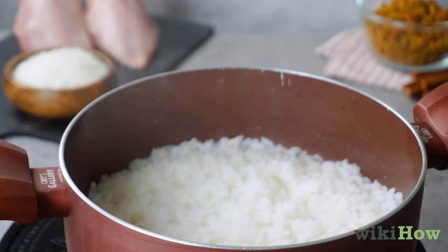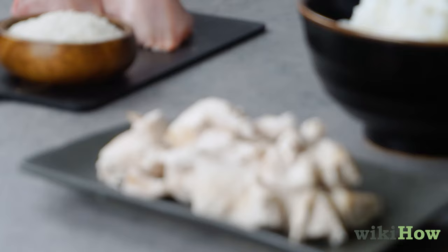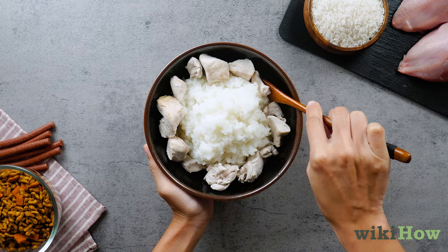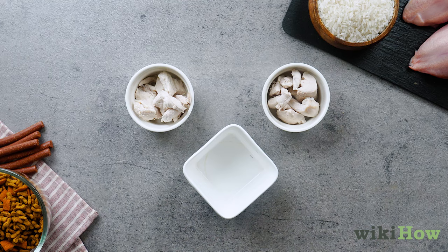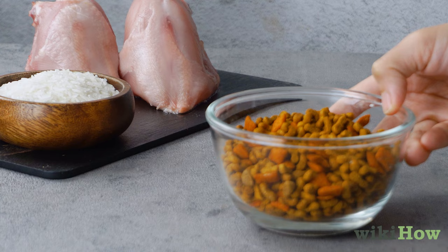To feed the chicken and rice to your dog, wait for them to cool completely, then mix the chicken into the rice with a fork. Aim for a ratio of about 2 to 3 parts chicken to 1 part rice. Follow your vet's instructions to determine how much chicken and rice to feed to your dog at a time, and how and when to transition your pup back to its regular diet.